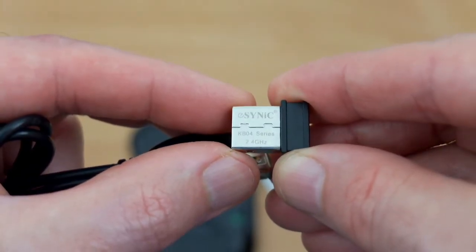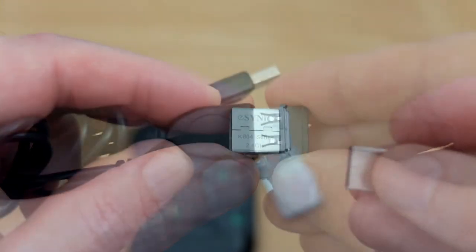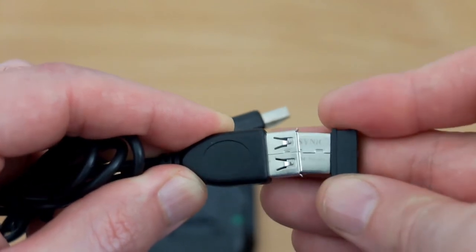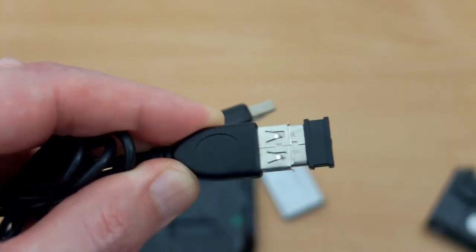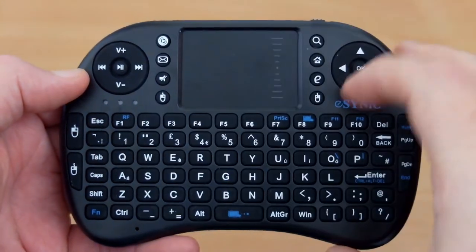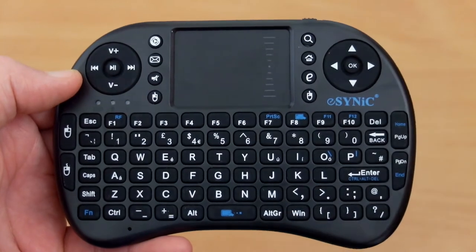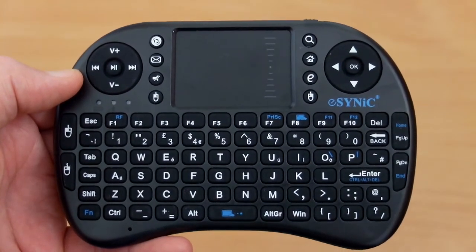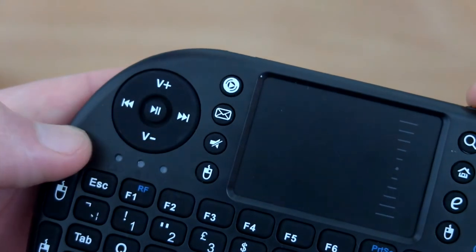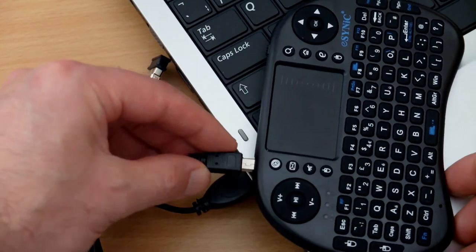The dongle itself is, as usual, very tiny — 2.4 GHz. You just plug that into the female port on the cable if you wish, or directly into a USB port. The touchpad is quite responsive; I didn't have any issues with it. There's an amber light that comes on when you press a key or touch the keyboard, just to let you know it's registering. The blue light lights up and then goes out once you've got a connection to the dongle.